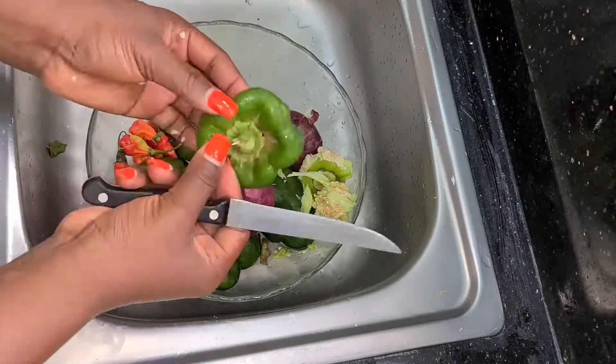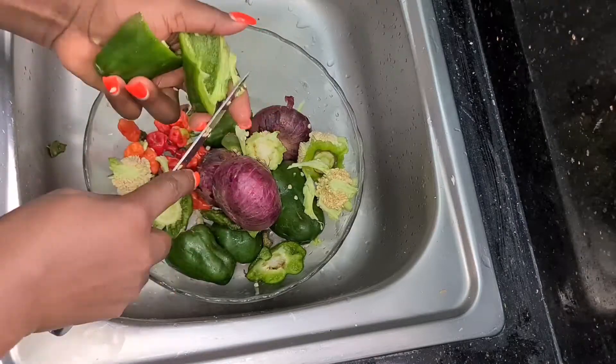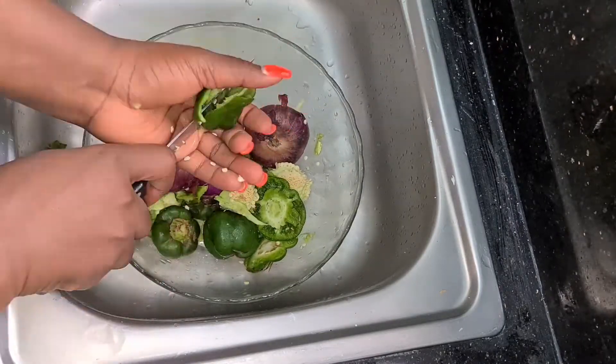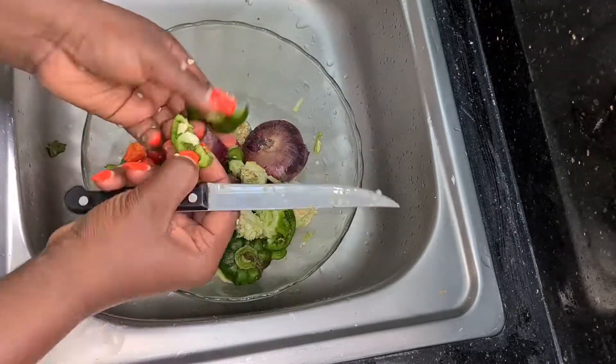I'll go ahead and chop off all the unnecessary parts I won't be needing for this meal. As you can see, I'm chopping them off bit by bit. Remember, we are not wasting anything — times are hard, let's not waste things guys. Easy peasy does the job, just going gently and taking them off bit by bit.